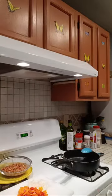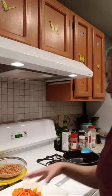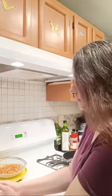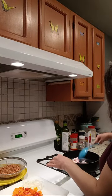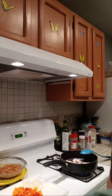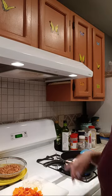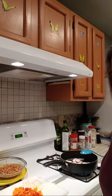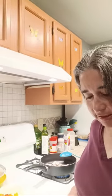So the first thing we're gonna do is add bacon — four slices of bacon — and we're just gonna let that cook until it gets crispy.